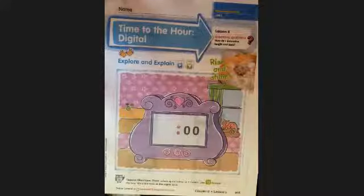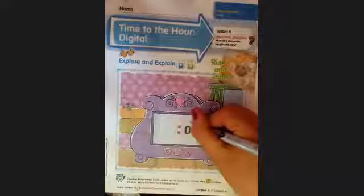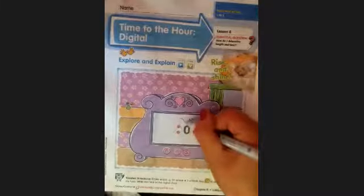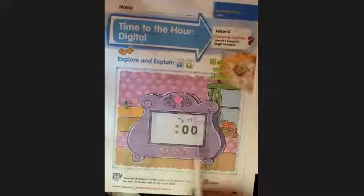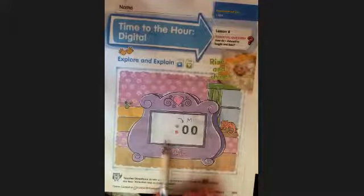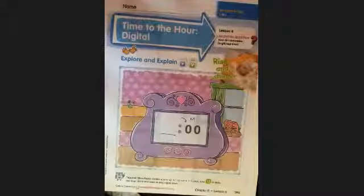On the front of our paper we have a picture of a digital alarm clock and it has two zeros. I made another video that explains this — the side of the colon here is the minutes, and this side here is going to be the hour. We've got a picture of a bedroom with a little kitty cat, some flowers, and some funky wallpaper.